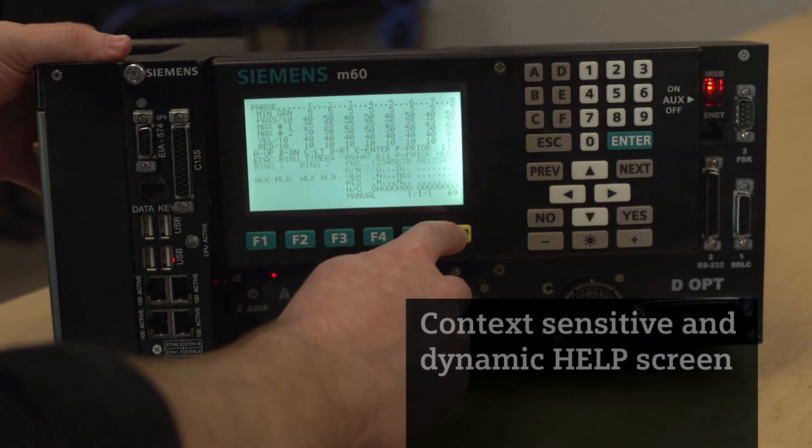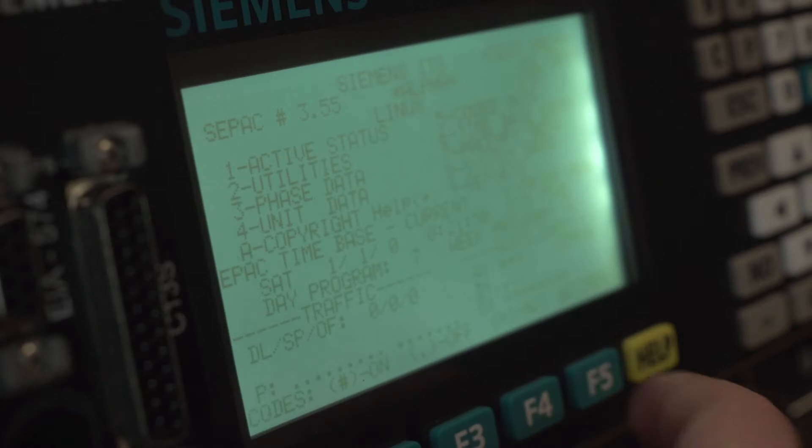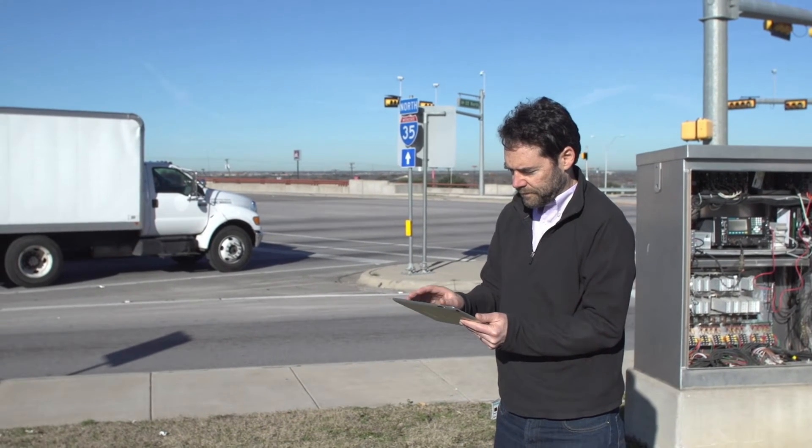We've also incorporated a help screen. If you press the help button, you now get dynamic help. So for that feature that you haven't programmed lately, it's very easy for that technician to go through, see what the help for those fields are, and quickly identify what the appropriate settings are.